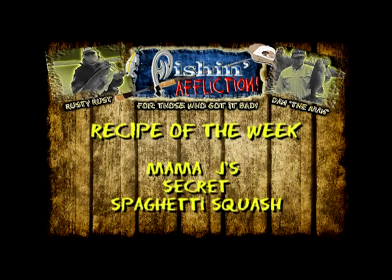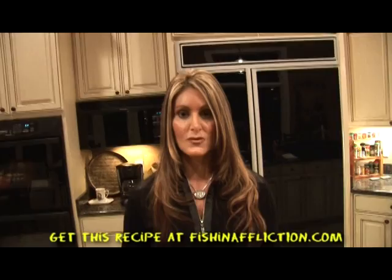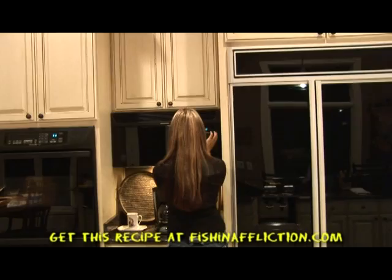This method came straight from the secret archive files of Mama J, and it is so simple. You just take a fork, poke holes in the squash, and then we're going to stick it in the microwave for 15 minutes.